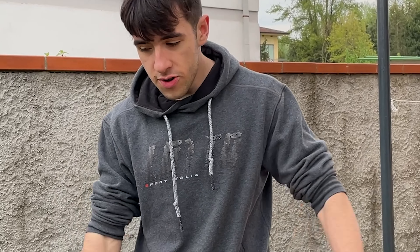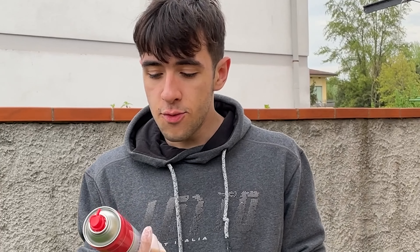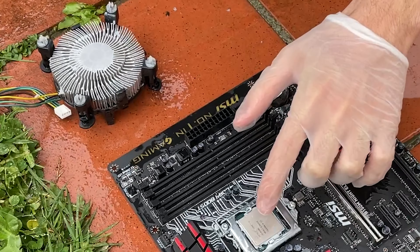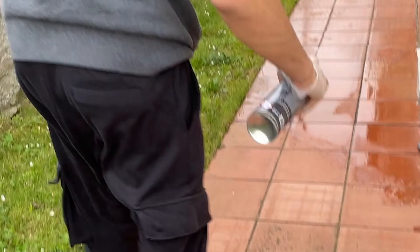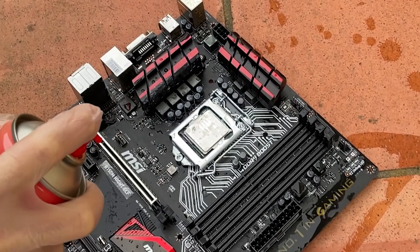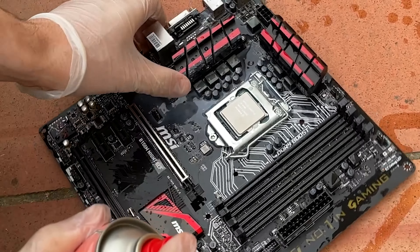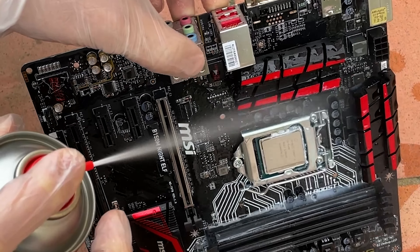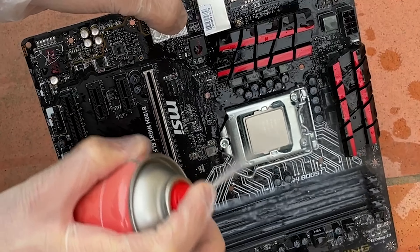Here we are with the new setup. We just watered down all this stuff, and now, as Brian from Techie City does, we're gonna use some brake cleaner to disperse the water. The motherboard has a ton of paste on it, and the brake cleaner really does wonders on the thermal paste — look at how much paste there was. It cleans it right out.